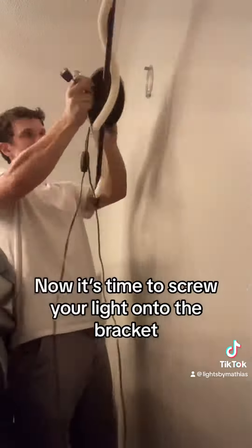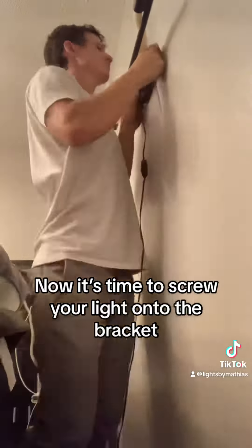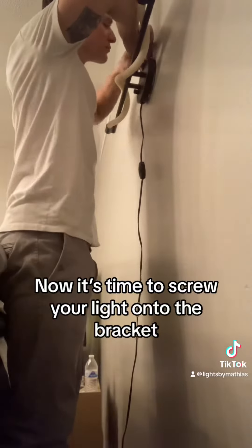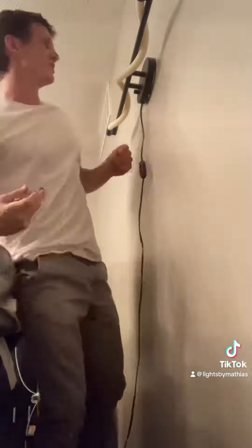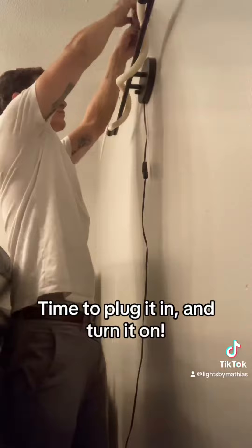Now it's time to screw your light onto the bracket. Time to plug it in and turn it on.